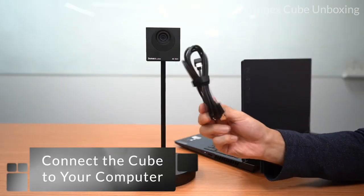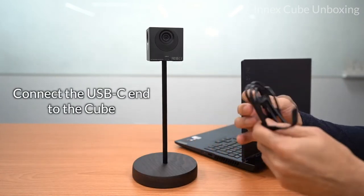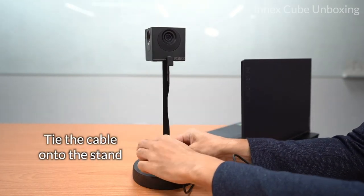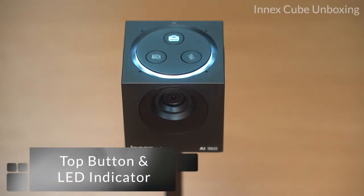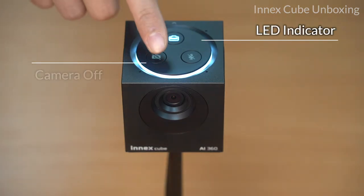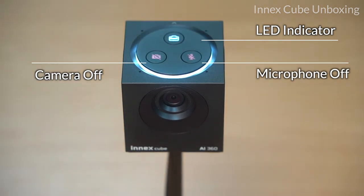Now let's connect the USB cable. Connect the USB-C end into the cube, tie the cable onto the base, and then connect the USB-A end into your laptop. As you connect the cube in your favorite video conferencing app, the beautiful ring light LED will turn on. As you turn off your video or mute your microphone, the red indicator LED will remain lit so you know your status.